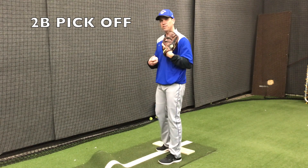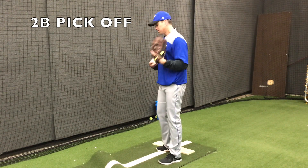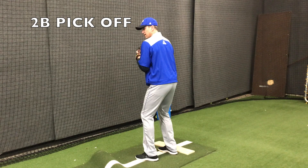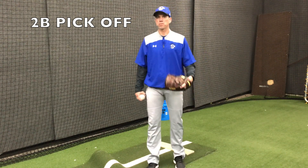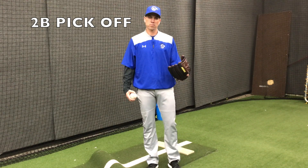Again, keeping our glove into our left side — we are turning, we are spinning, and we are throwing a dart to second base. We have to pick up our target just like at first base.